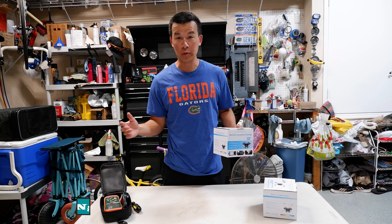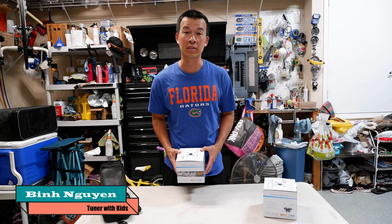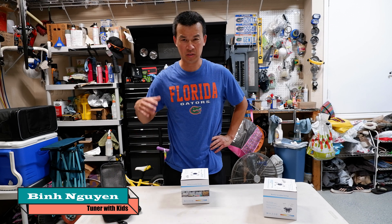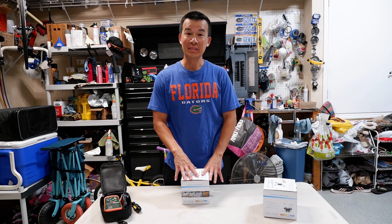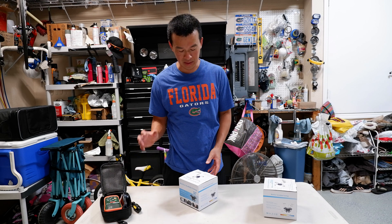If you guys don't already know, as my day job I'm actually an electrical engineer — a professional engineer here in Florida. I specialize in industrial lighting, industrial energy conservation, and helping my clients design and save energy. So LED lighting is just one of the many components I work with on my daily job.